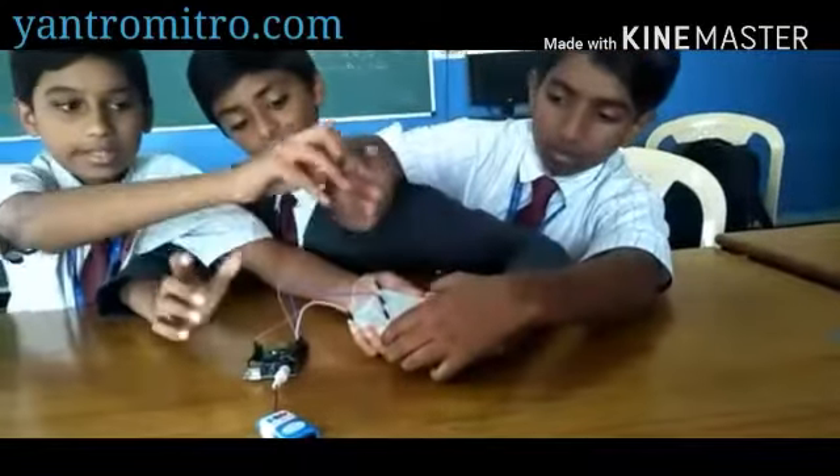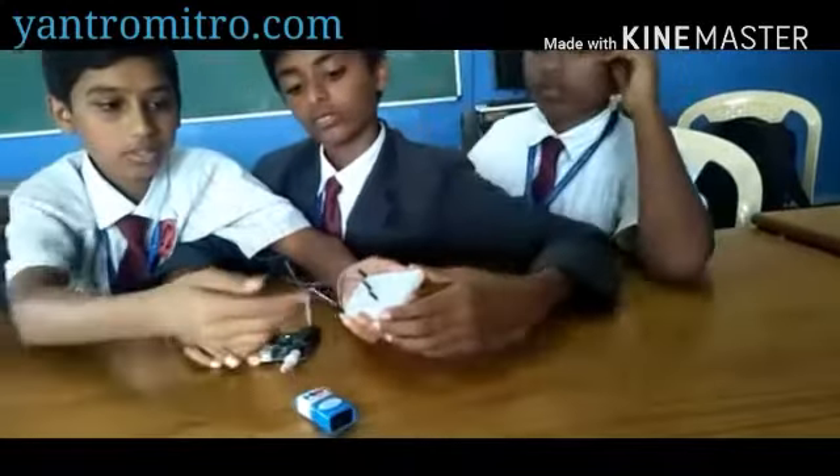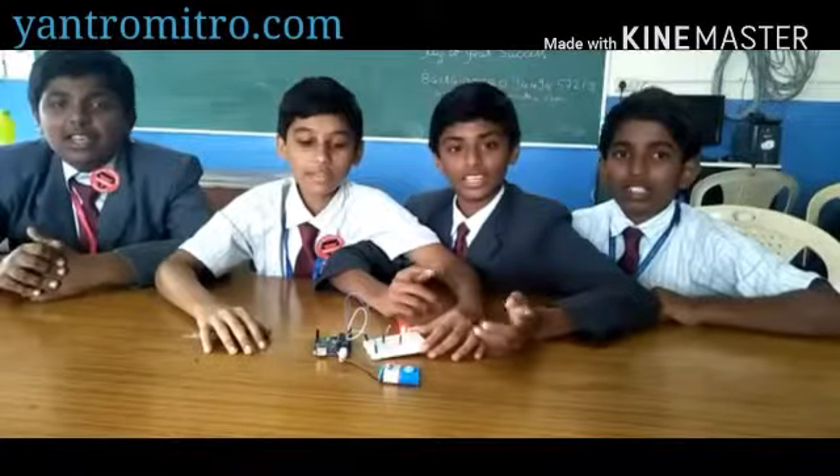When we cover it with our hands, it is lighting up just like the automatic street light. When there is light, there is no need for the street light. Thank you.